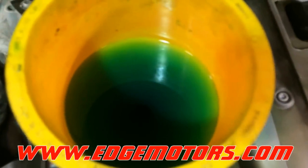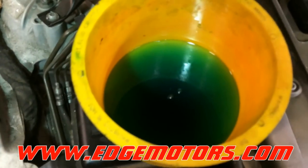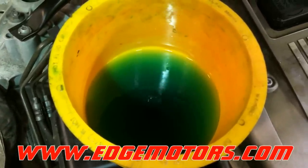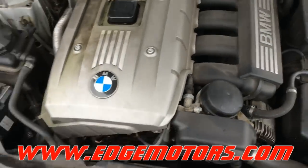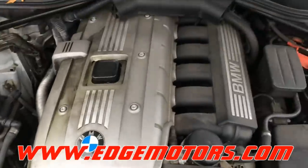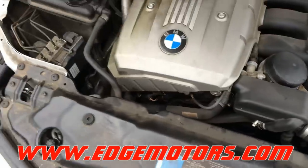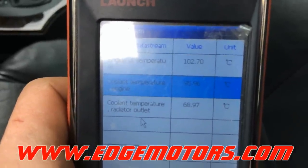This is our second time activating the bleeding procedure, and we just got a whole lot of bubbles coming out of the cooling system. After about 2 or 3 cycles of bleeding, we started the car. We have a scanner connected that's checking the temperature to make sure it's not overheating. We waited about 15 minutes with the car running. Our fan turned on, which means the thermostat is open. We checked the scanner and the temperature is fine.